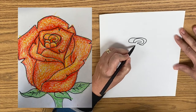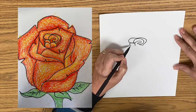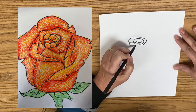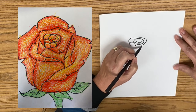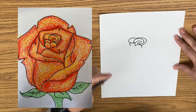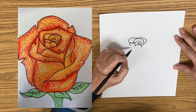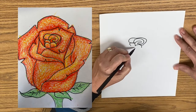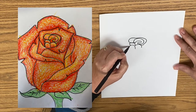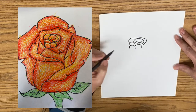Now we're going to take and do kind of like an upside-down letter N there. And then we're going to do another letter, kind of like a little C right there. And then we are going to draw another line right here that kind of looks like a U, or an upside-down U.